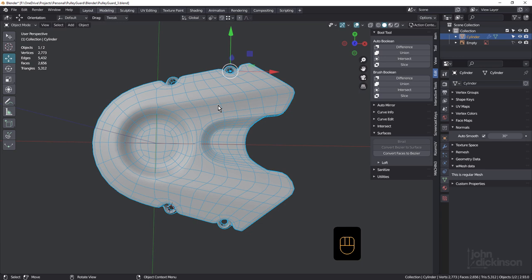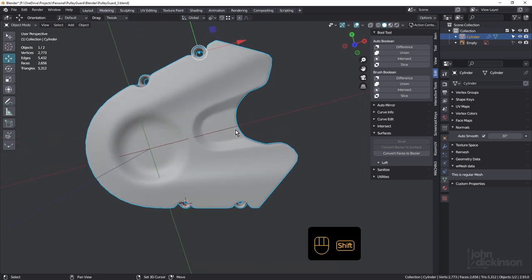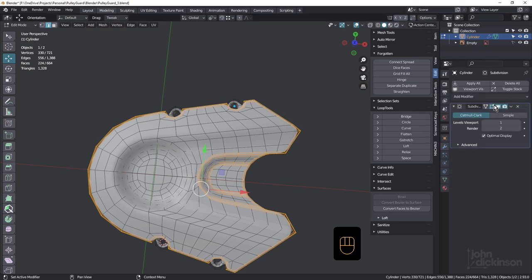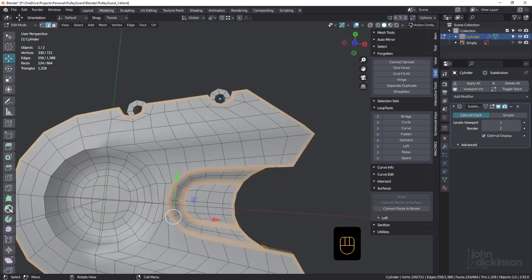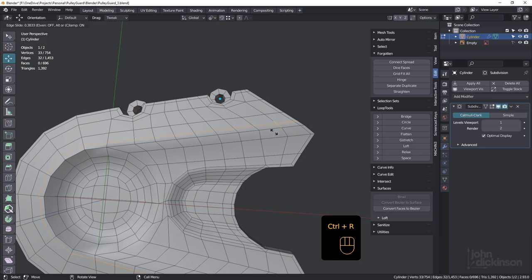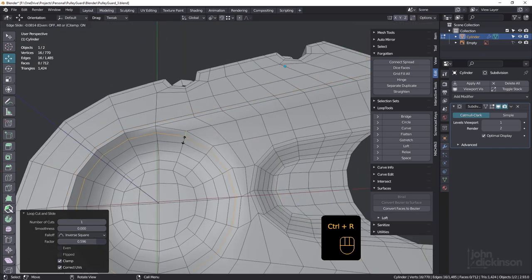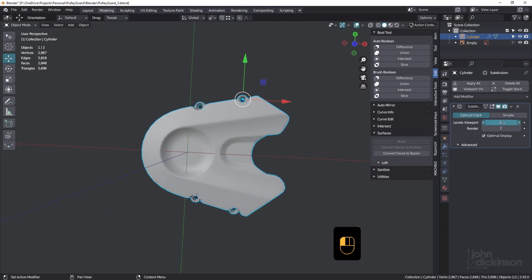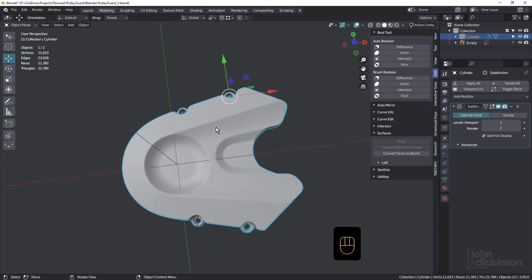It's looking good — look at that sharpness. In edit mode, make sure the sub-D surface is turned off in edit mode so we can see what we're doing. We want to put a loop around here — Ctrl-R. This one doesn't need to be quite as sharp, that's why I'm only putting one loop. And one in here. Tab out and that's looking good. Bring it up to level 2 just for a moment — looking good. Let's save.